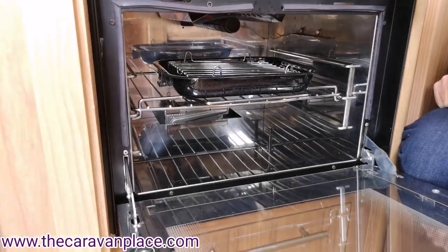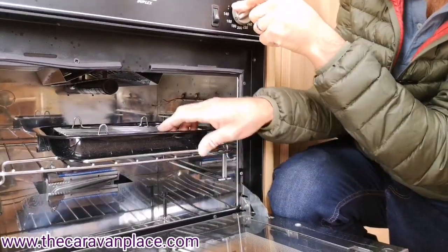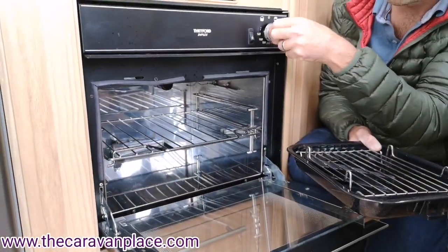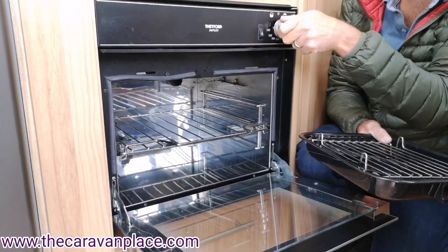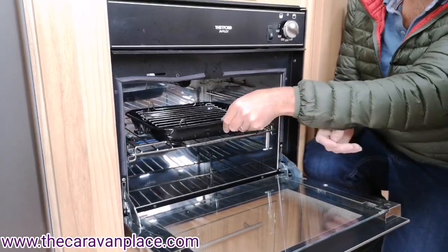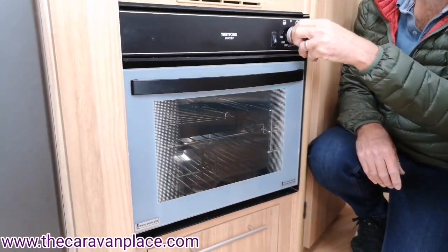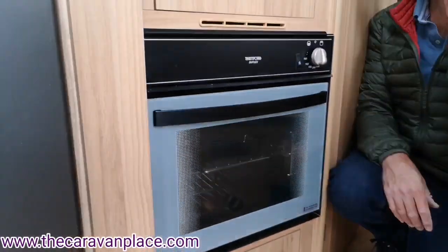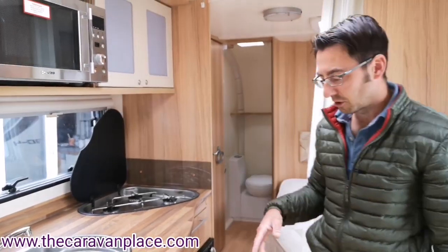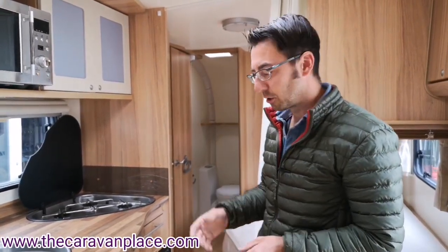For the oven, it's the other side — hold it in and that lights the oven. These are thermostatically controlled, so unlike older ovens where turning the control dial changes the flame directly, the thermostat now controls it. When the oven door is closed and it gets up to temperature, the flame will die down. If you change the dial and don't see anything happening, that's completely normal. Starting at the hob first to get gas through the system means everything else — the fridge, the oven, the heating — will light up much more quickly.